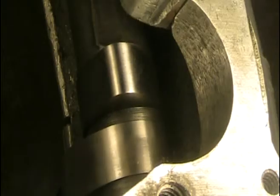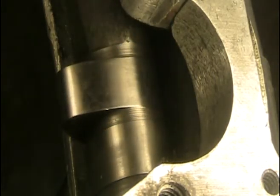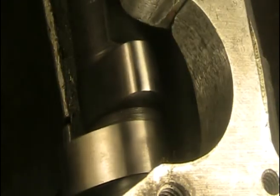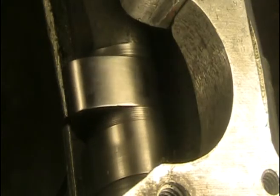Here's the cam before the Spintron test. It's an early 750 cam in good condition and it's been cleaned up to get rid of any polish marks. That way any new polish marks will just be from the Spintron test.